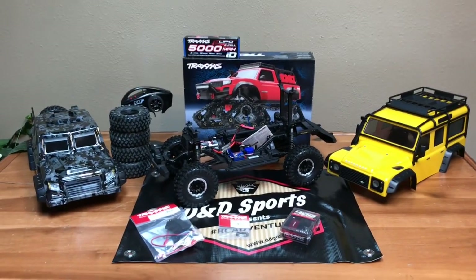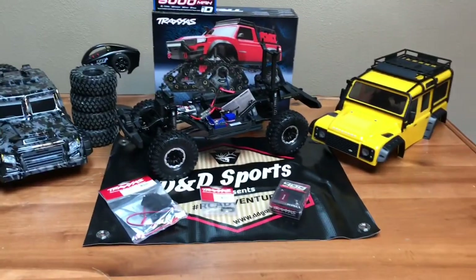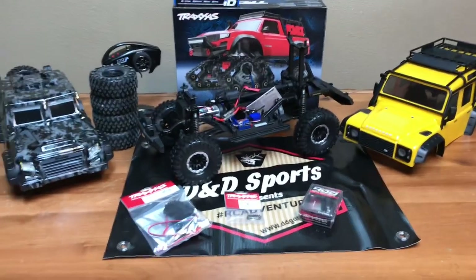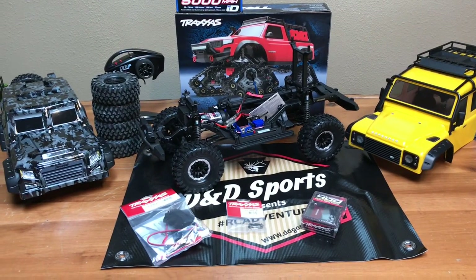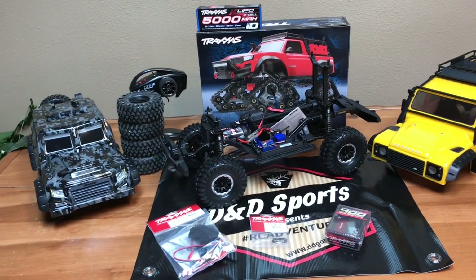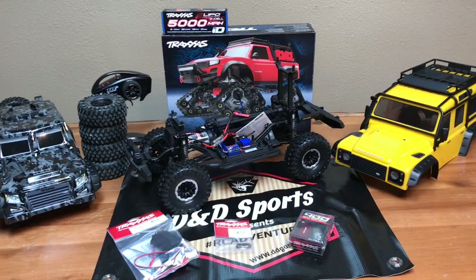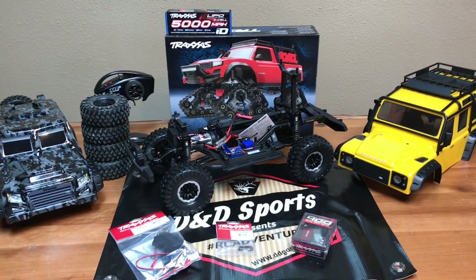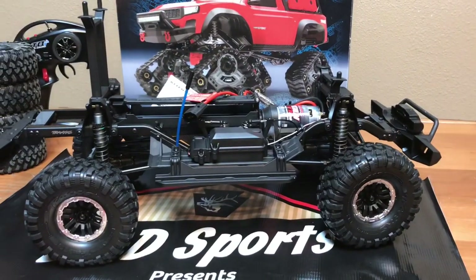When I figured out the build total, it included replacing the Defender body with the tactical body and replacing the Defender wheels with the tactical wheels. The customer doesn't want the wheels on it — they want the tracks — but they do want me to include an extra set of wheels just in case they want to switch them up. First thing we're going to do is remove the wheels and tires.